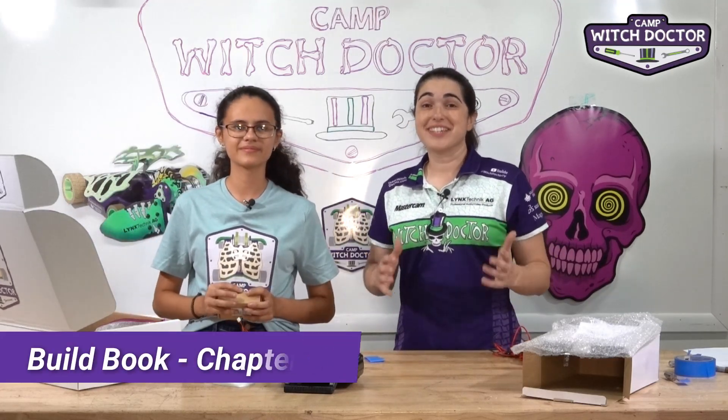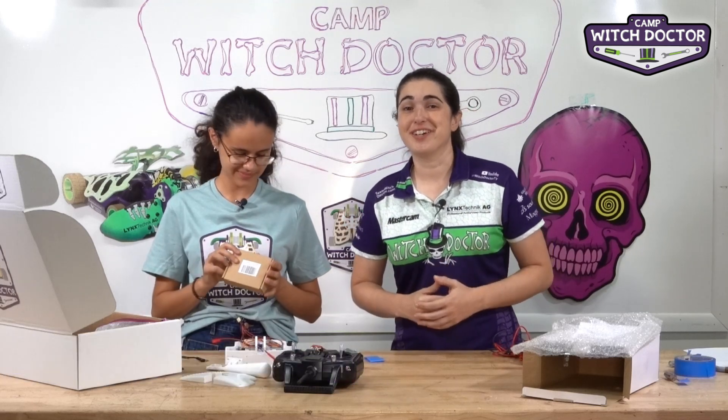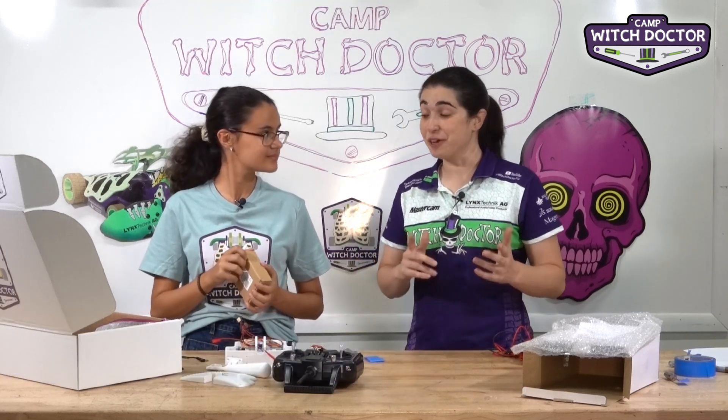Welcome back to Camp Witch Doctor. It's finally time to connect our battery to our robot. We're really close to being able to turn it on and drive it for the first time.